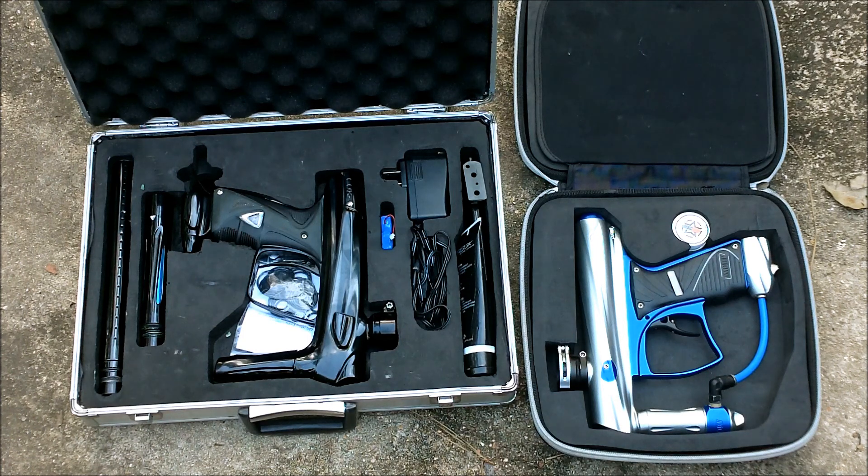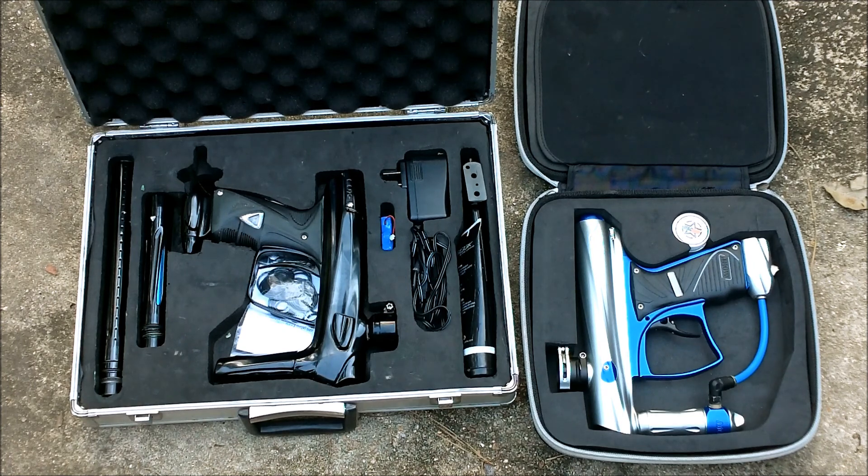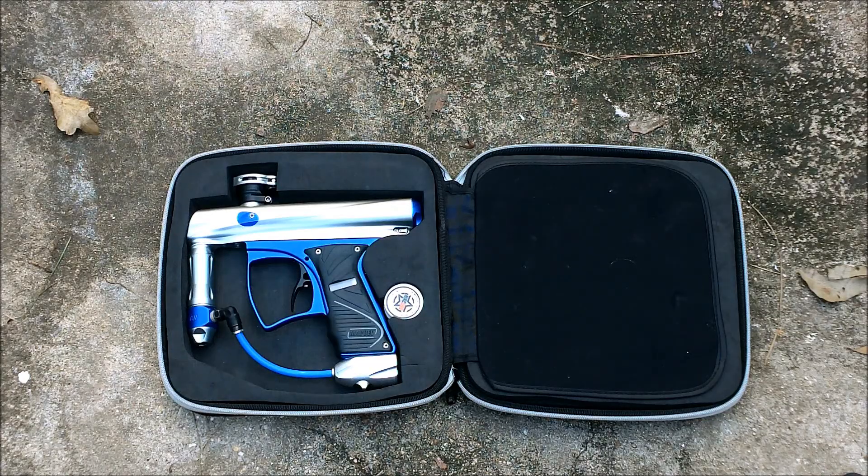Kill Max 101 here. I got a trade video — my Clone VX for the Lux 1.0. Let's get it started. First we're going to start off here with the Clone VX, just showing the gun.